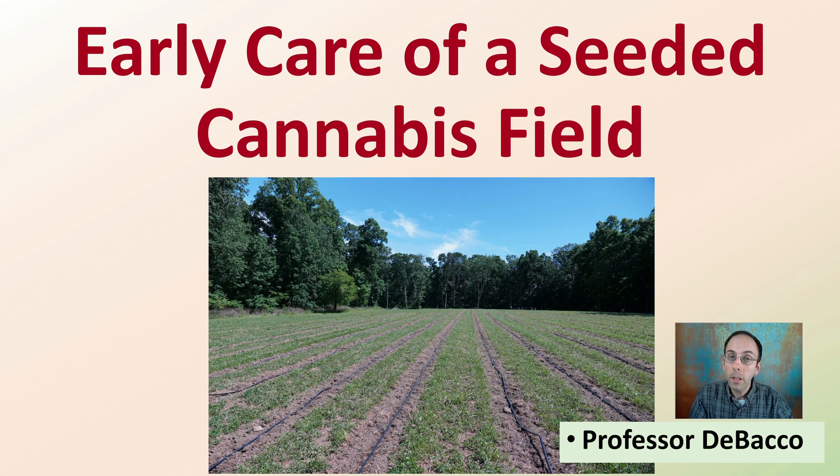Welcome to this Debaco University video investigating early care of seeded cannabis fields. Here we see an example — this looks like just a field with some drip lines, but there are actual cannabis plants planted here with drip irrigation and a living cover down between the rows. Let's investigate some of the details associated with this cannabis field here on Debaco University.